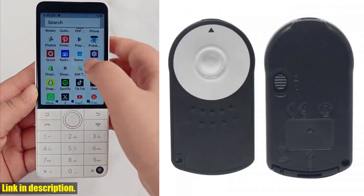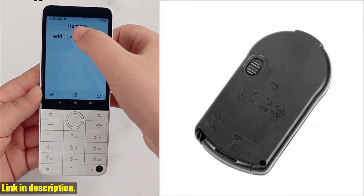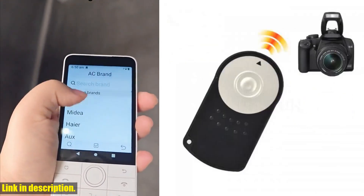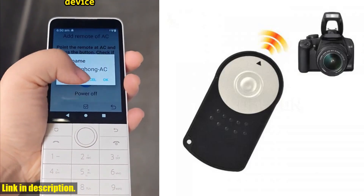With an operating range of approximately 5 meters, you can easily capture stunning shots from a distance without having to rush back to the camera. Compared to using the self-timer function, the remote controller gives you more time to compose your shot and be fully present in the moment. It also comes with a switch to delay 2 seconds or not, giving you even more control over your shots.